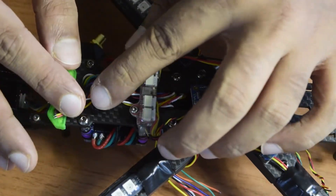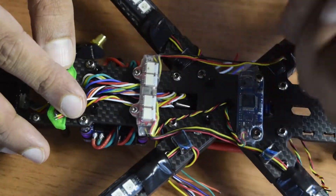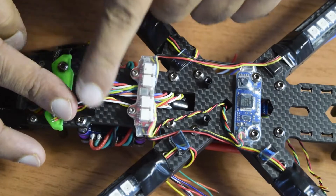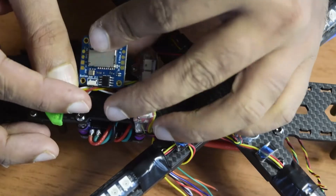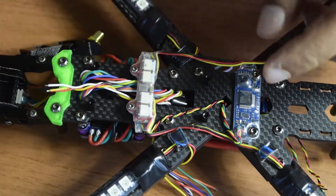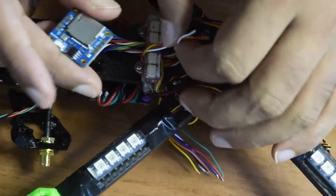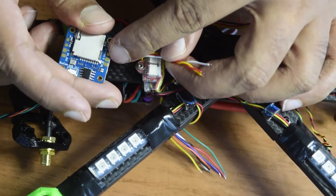Here you can see I have already placed two M2 standoffs which are compatible with the DVR, and there are two more on which I have already placed the LED driver. I am going to use these four standoffs, possibly with some silicon padding, to raise the DVR and mount it straight on top. These are the three wires coming from my VTX which is installed on the front, and my video output from this DVR is going to be connected to those wires.